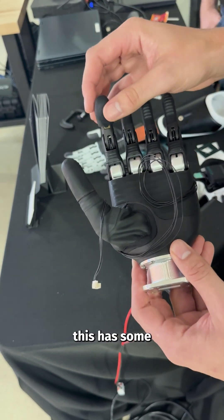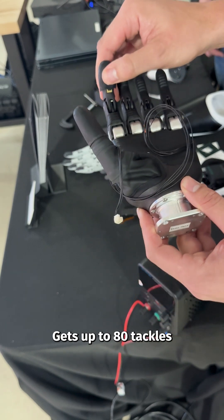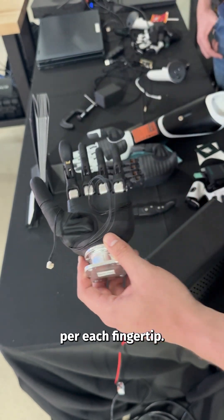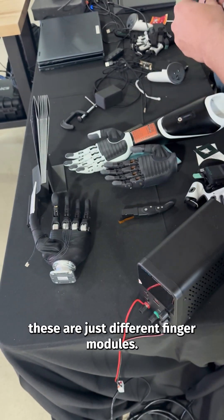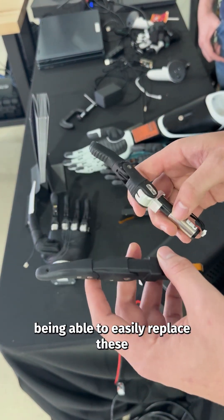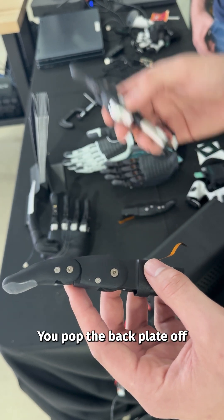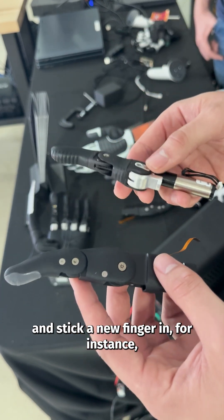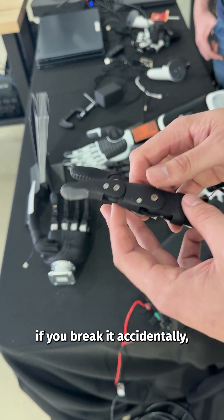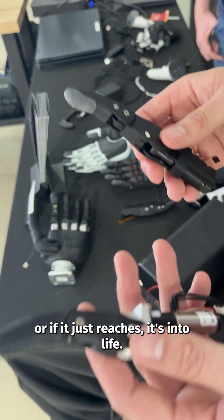This has some really nice tactile sensing at the fingertip, getting up to 80 taxels per fingertip. These are different finger modules — talking about the modularity, you can easily replace them in a matter of seconds. You pop the back plate off and stick a new finger in, for instance if you break it accidentally by slamming it into something or if it just reaches its end of life.